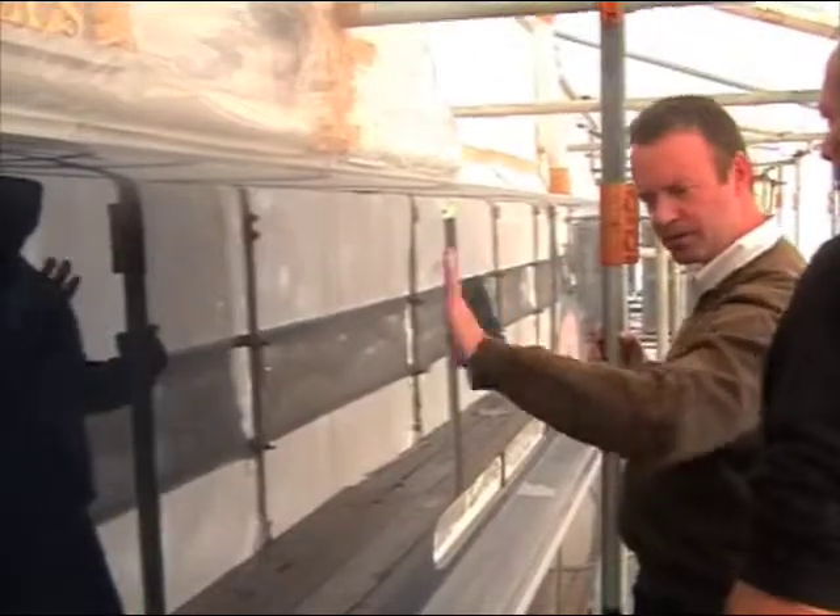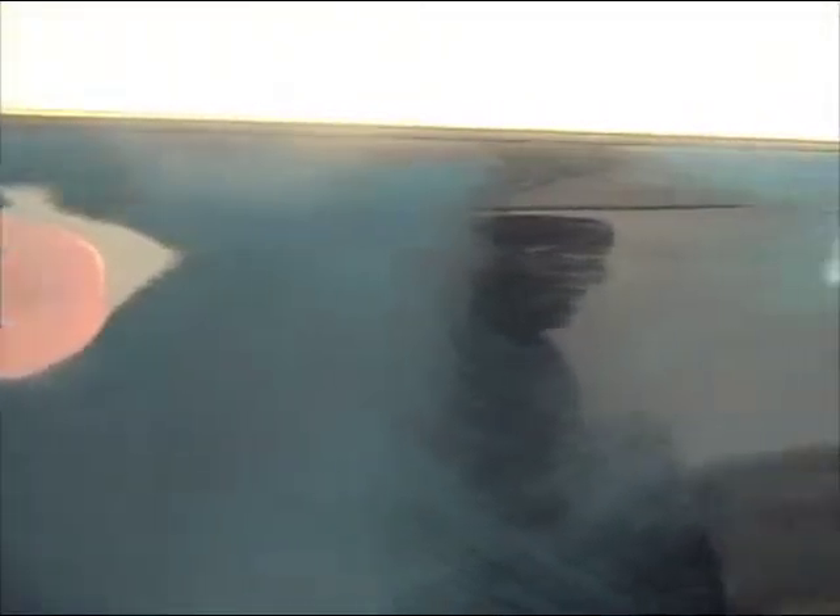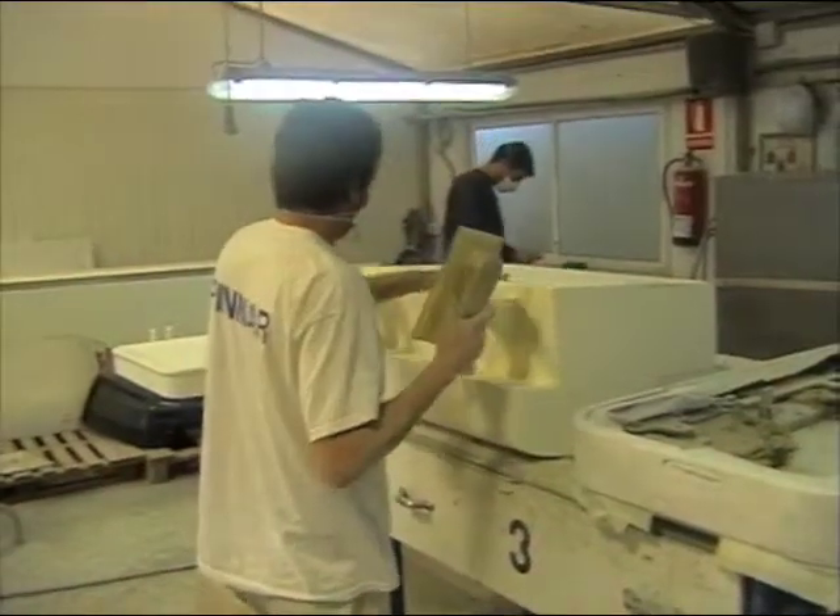You start off by generally cleaning up and protecting everything within the tent, so all glass and chrome and everything is protected so it doesn't get sanded, scratched, and so on.